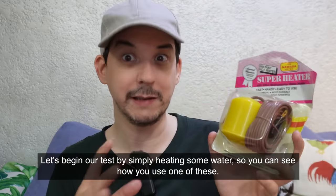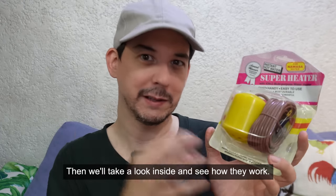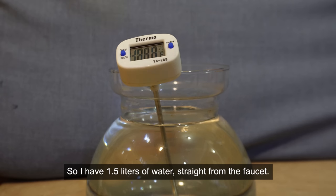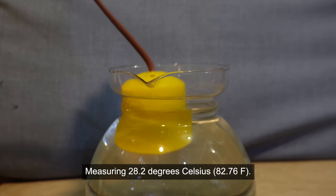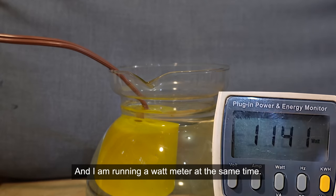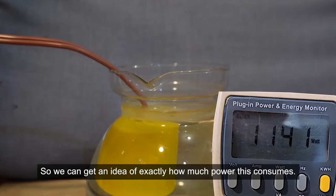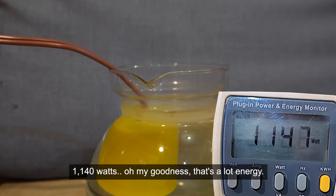Let's begin our test by simply heating some water so you can see how you use one of these, then we'll take a look inside and see how they work. I have 1.5 liters of water straight from the faucet measuring 28.2 degrees Celsius, and I am running a wattmeter at the same time so we can get an idea of exactly how much power this consumes. It's drawing 1140 watts.